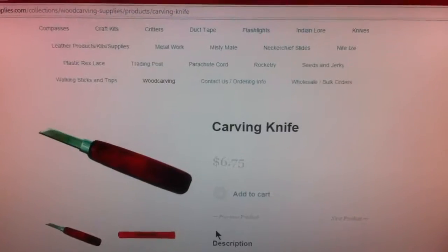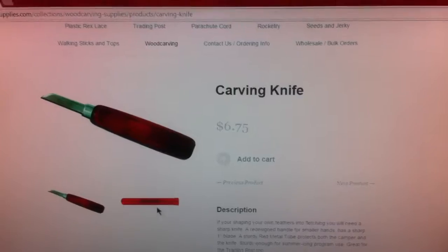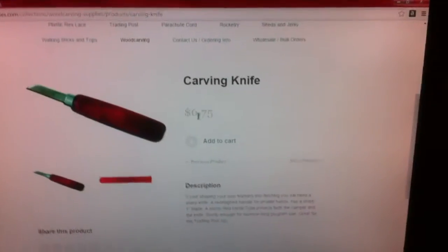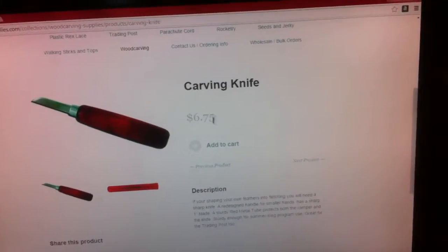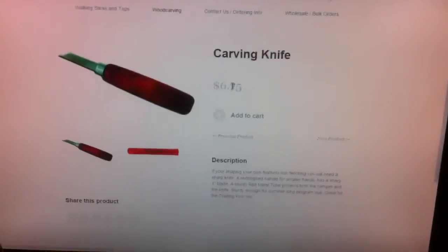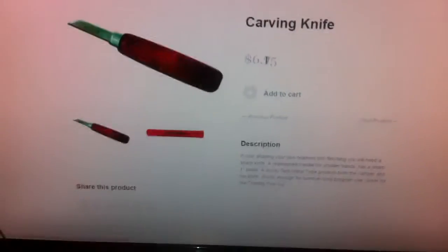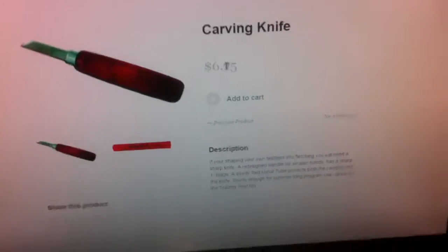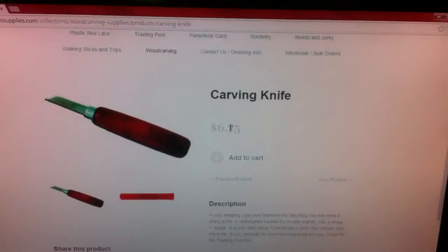There's the knife, and it came in the exact same tube. It's six dollars and 75 cents, just to let y'all know. But yeah, that's about it — thanks for watching. If you like it, just leave a like and a comment, and I'll put some more unboxings up.